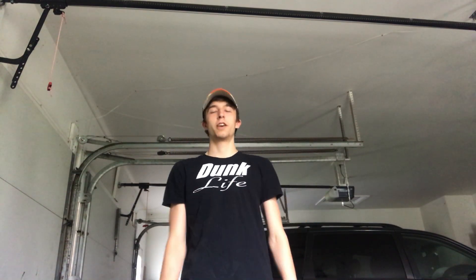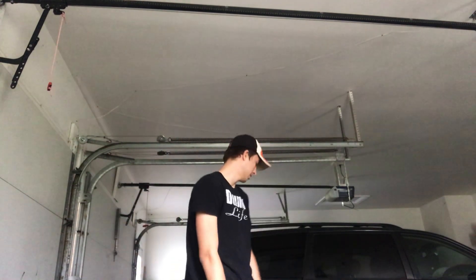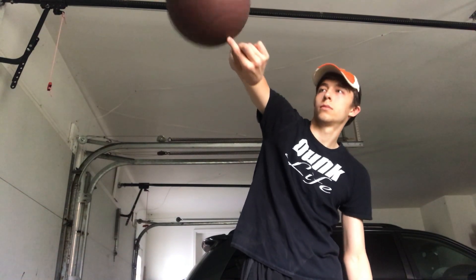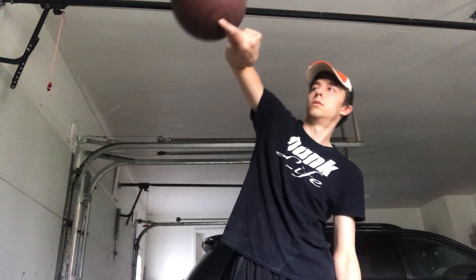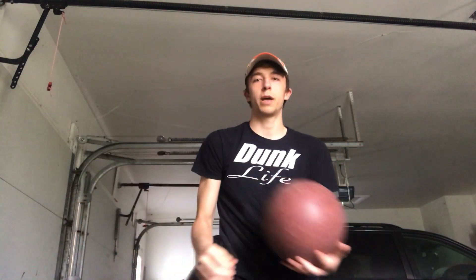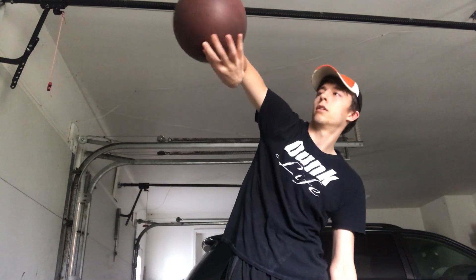I have unsuccessfully attempted on numerous occasions to spin a ball around my arm. I'm going to attempt to see if I can get it today. Nope — I don't know how to get past that point. I get to there and then I'm lost.